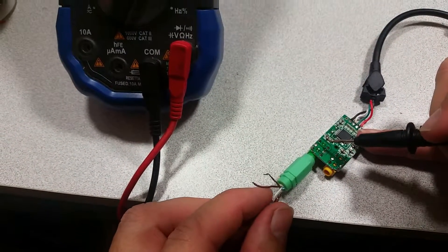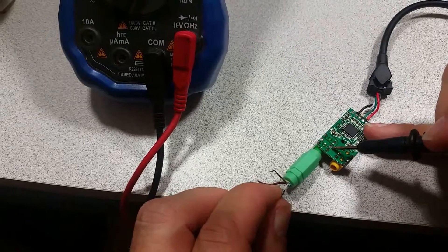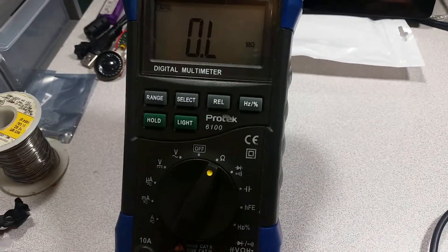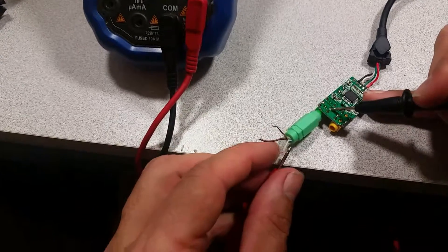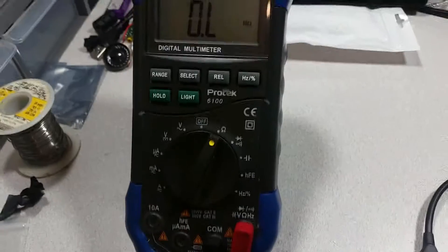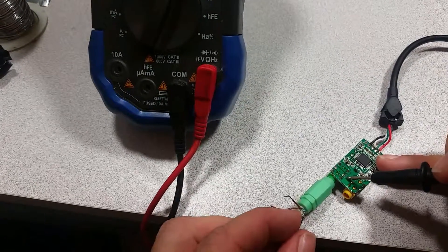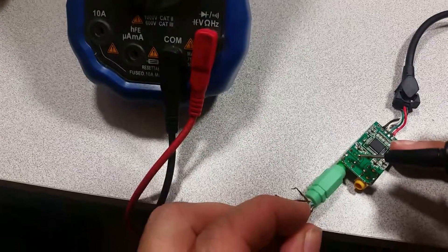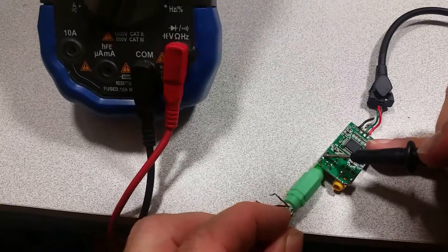And then with the white one, that should be the metal pins. Hold it against the probe. Make sure I'm making a good connection over there. Yes — that's zero. And that works the same on both sides.